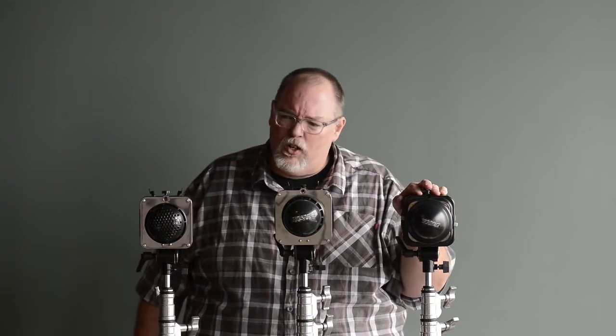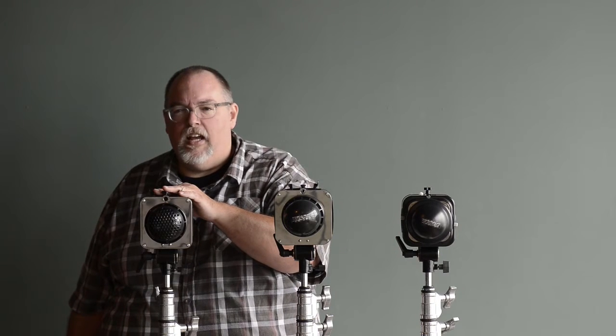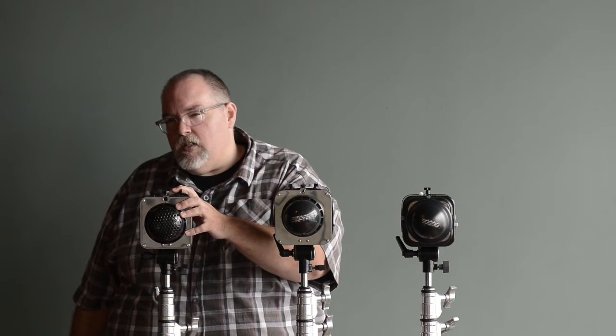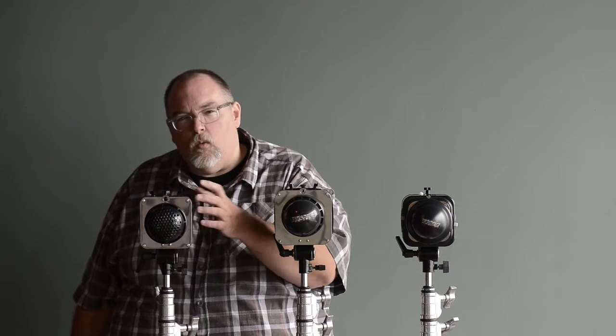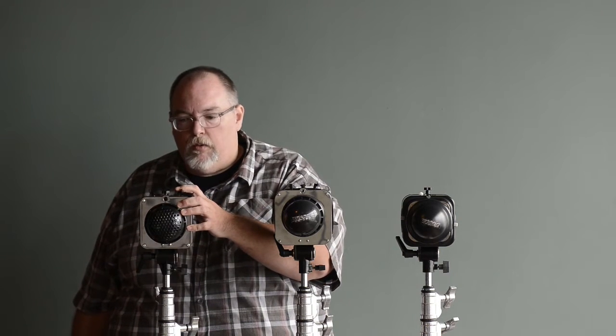Never mind that right now it's about 98 degrees outside and it's pretty warm — the last thing I want to do is turn a modeling lamp on if I don't have to. So in the case of the Digi-B, it's got an LED light. When it runs, it's about the temperature of a warm cup of coffee, which is super awesome — very low temperature.